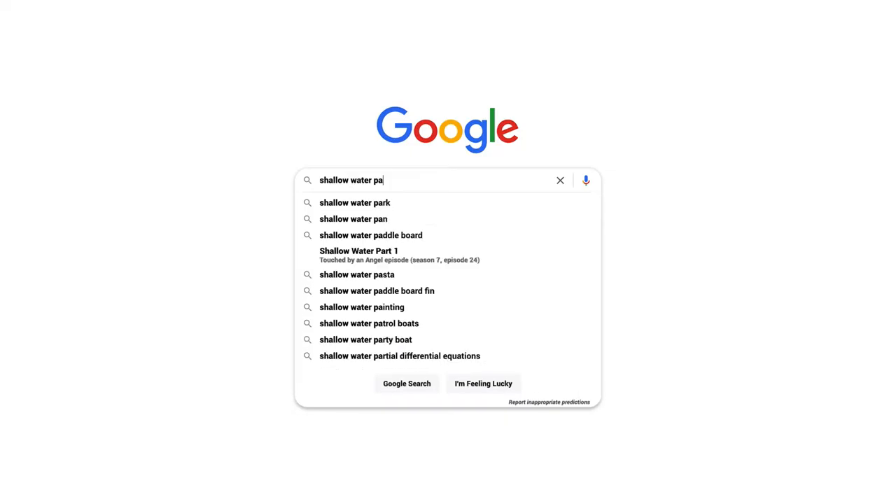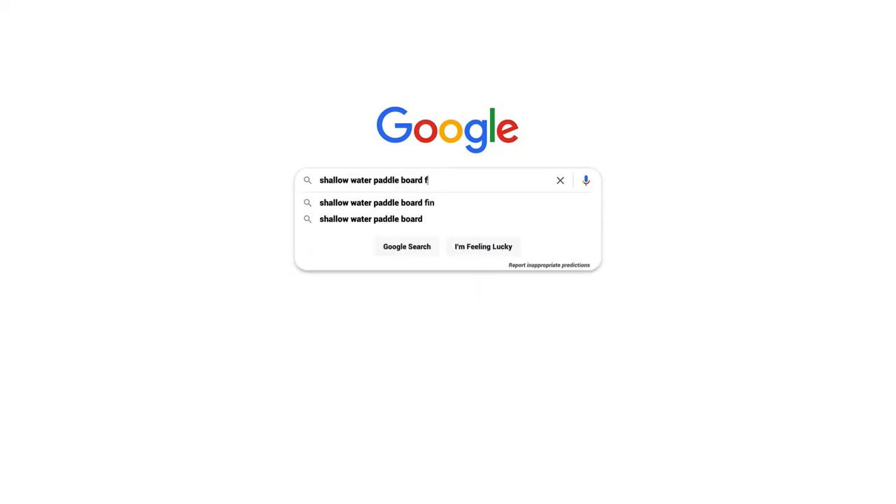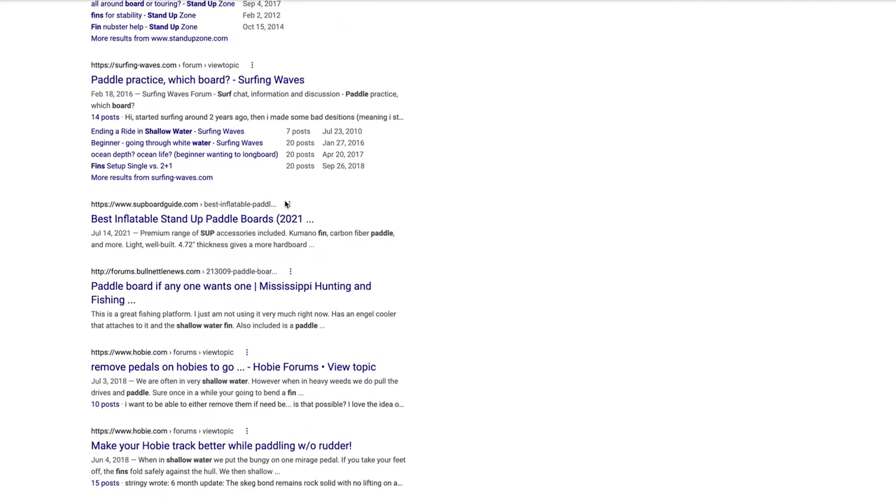After a group paddleboarding trip last year where we got stuck at low tide, we started looking into shallow water fin options. What I thought would have been a quick internet search turned into eight months of research without finding a solution. So with my connections and background in fabrication, I decided to call a board meeting with people I know who could help and develop a solution to solve this problem.